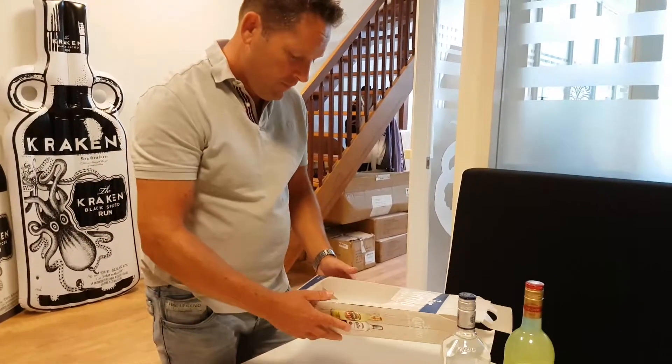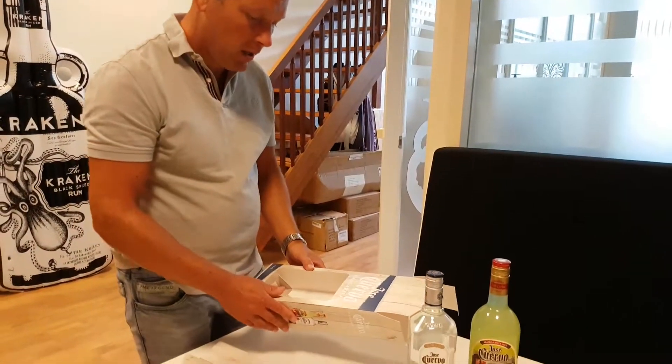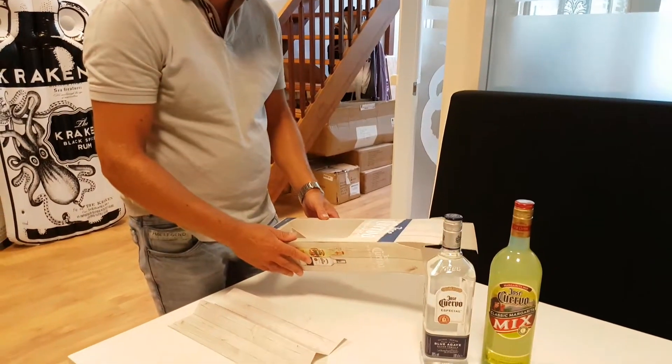This is the instruction video of the VEP for the margarita mix JC277.